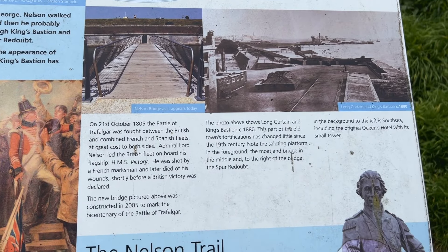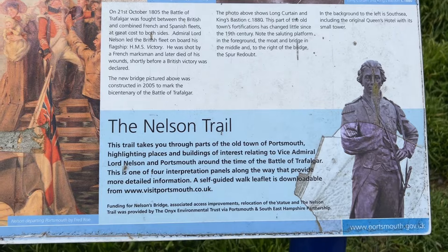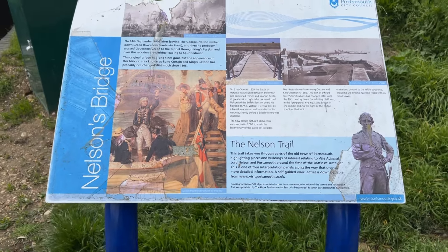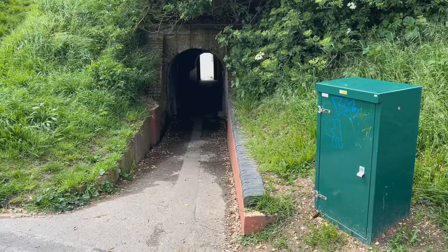It's quite interesting because he stayed at the George Hotel, which was destroyed on the night of the 10th of January 1941 in a huge air raid. Yeah, so let's go down that tunnel.